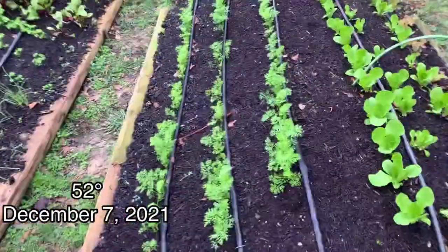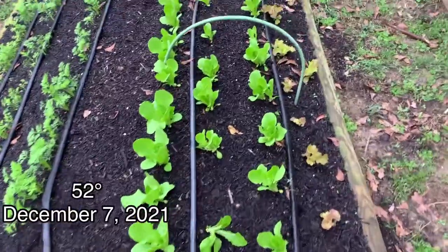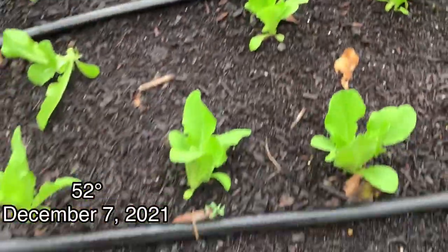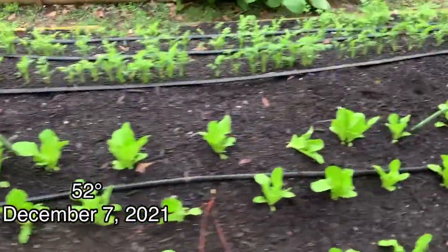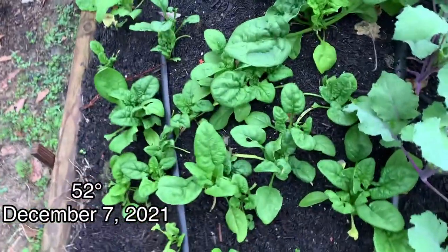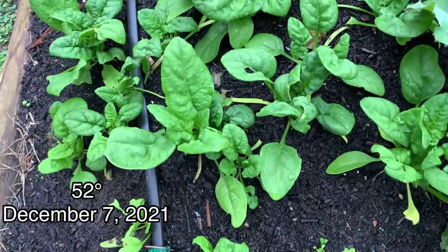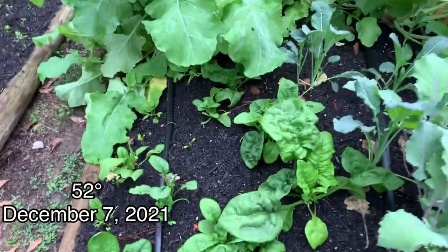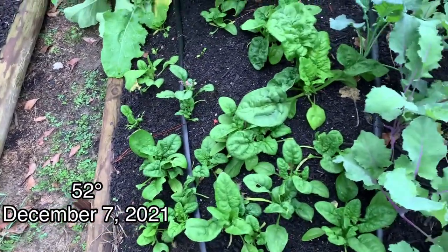And then in this bed, three more rows of carrots. We've got some lettuces doing really good — some red ones down here. Back over to this bed, we've got some spinach growing. Some is doing really great, some isn't — I'm assuming it's because of the inconsistency in the soil in the hügelbed. It's the only thing I can think of, because they all get water, and I also overhead water.